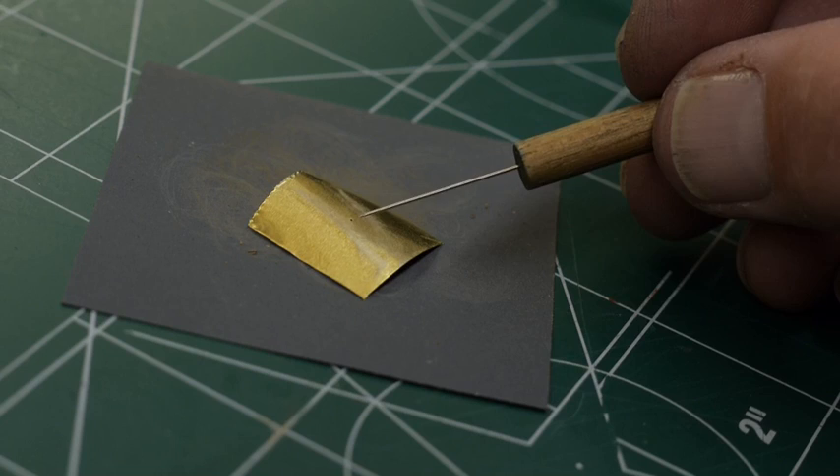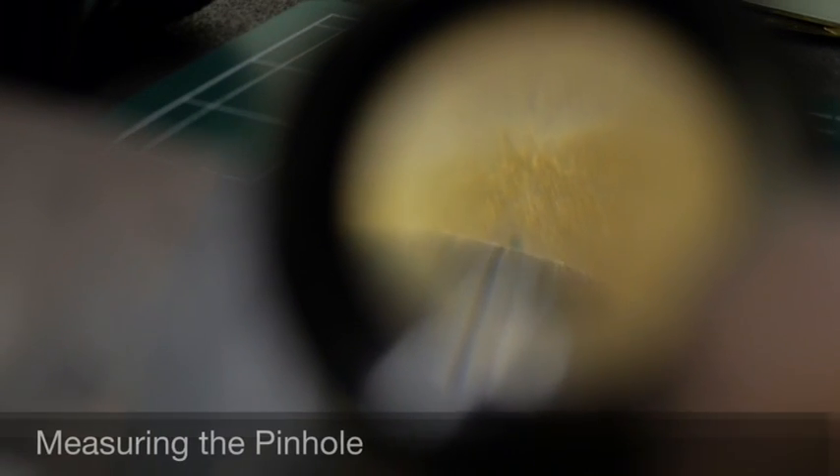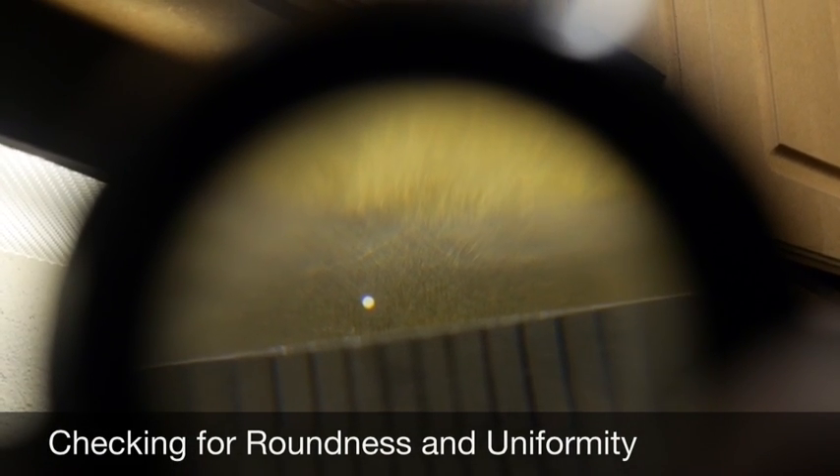Now we give it an initial measurement. I hold the pinhole adjacent to the edge of the millimeter scale and, using the magnifying loupe, align the left side of the pinhole against one millimeter line and estimate how many diameters fit within one millimeter — about five and a half diameters, giving good precision. Then I backlight the pinhole to inspect how round and uniform it is. If it's uniform and near the target diameter, I call it good.